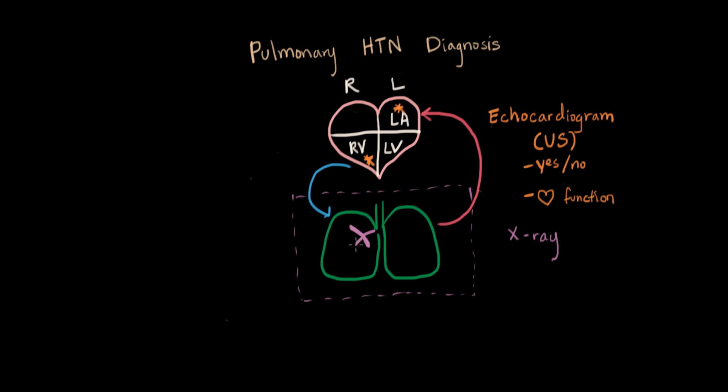On an x-ray we can see the markings in the lungs along the pathway of the vessels and the kind of scarring and enlargement that happens over a period of time. Usually we should only be able to faintly see the pattern of the airways and the vessels, but when there's pulmonary hypertension it can be really prominent depending on the degree. So an x-ray is very reasonable to start out with.